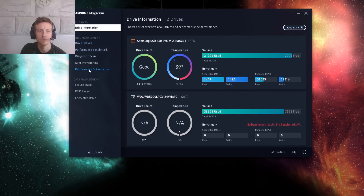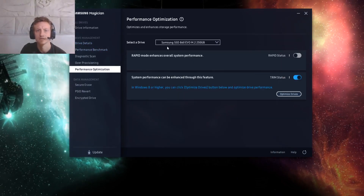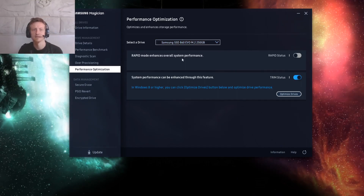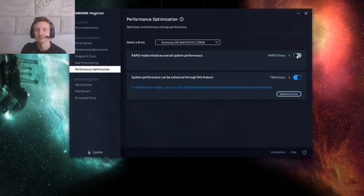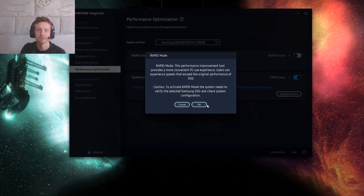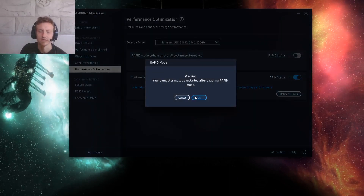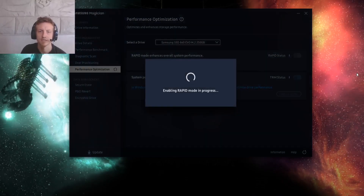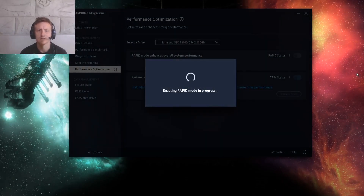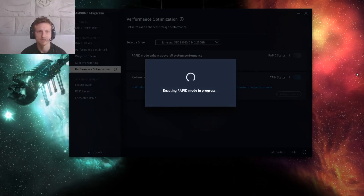You can ignore all the rest. Just go to Performance Optimizations. You can see I've already got my Samsung SSD 860 selected, and all that we do is we just click on Rapid Status. It's going to tell you that it needs to restart. Okay, now it's enabling Rapid Mode. This does take a little while — anything from 30 seconds up to about 2 minutes to enable this.